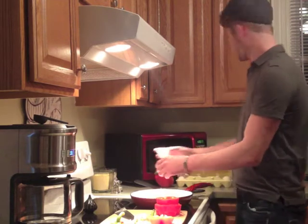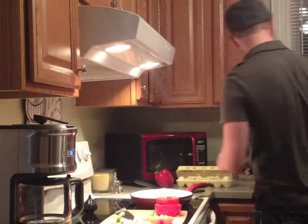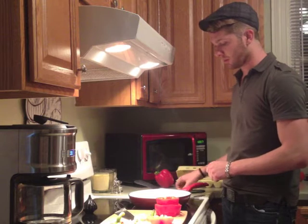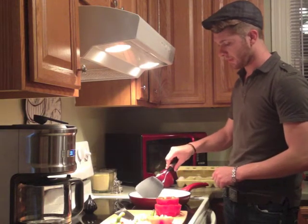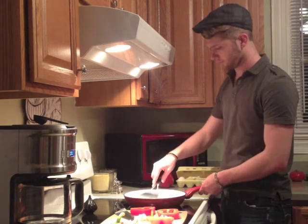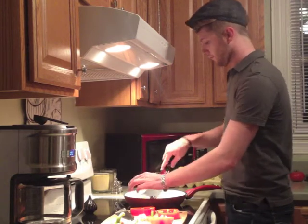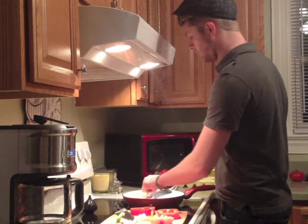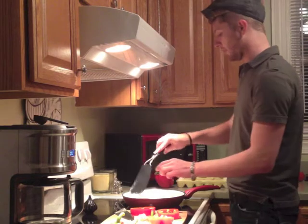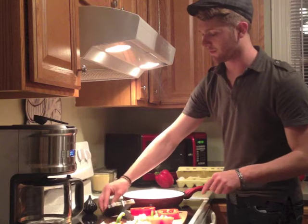And then you just let it cook. And if you want, you could whisk up the egg before you put it in there — that way it's more like a scrambled egg on the inside. So then we're going to flip it over. It might be a little bit difficult, but you can do it. And then once you flip it like that, you can see some of the stuff came out. That's okay.